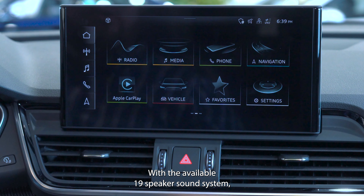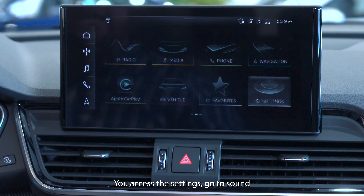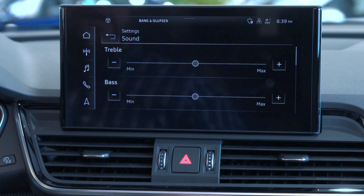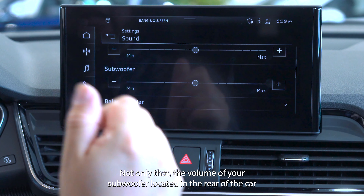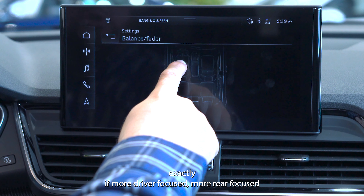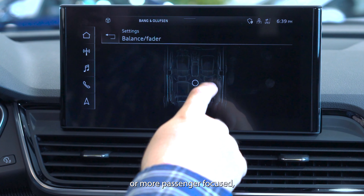With the available 19-speaker sound system, you can tune your music to sound exactly how you like. To get there, you access the settings, go to sound, and you have all these options available so you can adjust your treble, your bass, and not only that, the volume of your subwoofer located in the rear of the car, and where you would like to place the sound — exactly if more driver-focused, more rear-focused, or more passenger-focused.